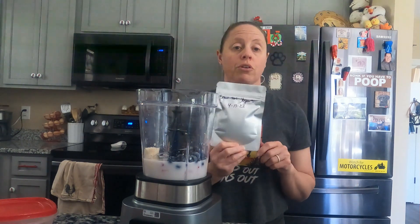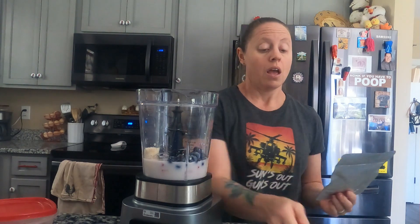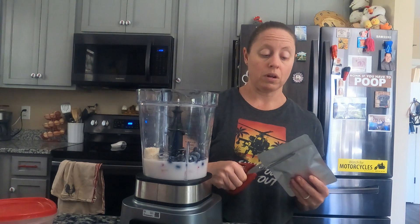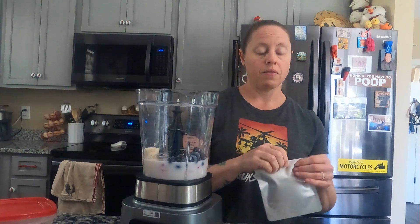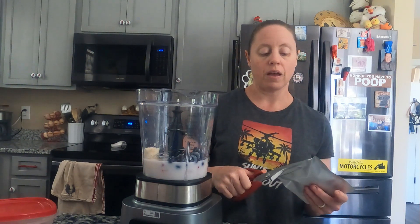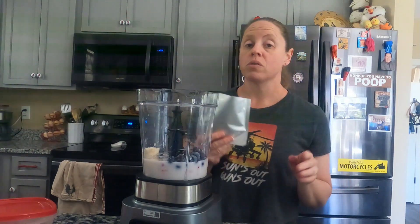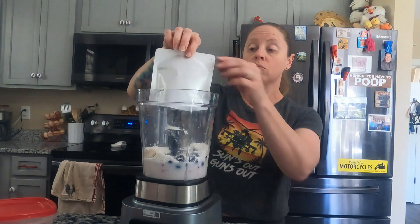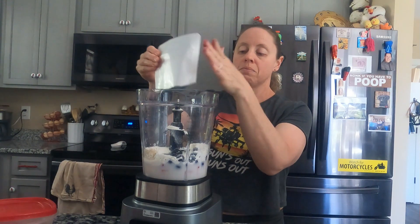I freeze-dried some yogurt and it's now ready to use. My yogurt was expiring and I do use yogurt in my smoothies, so I didn't want it to go to waste. I need three-quarters cup — in this small bag here is three-quarters cup. I've made the smoothies like this before, so I'm just going to pour this in and it will rehydrate as it blends together with the almond milk.